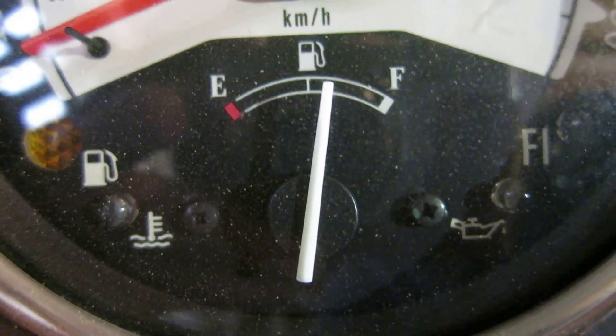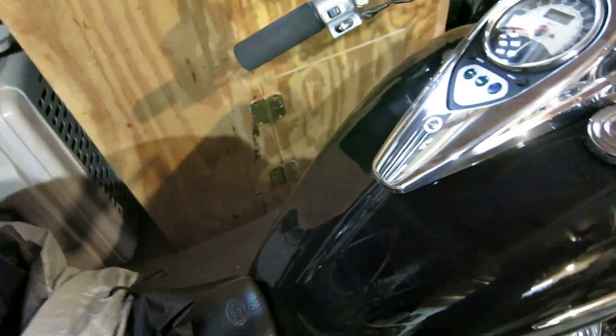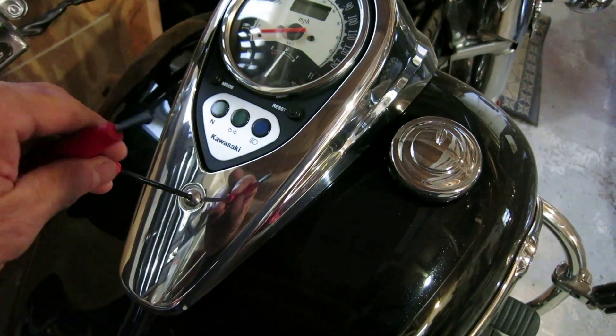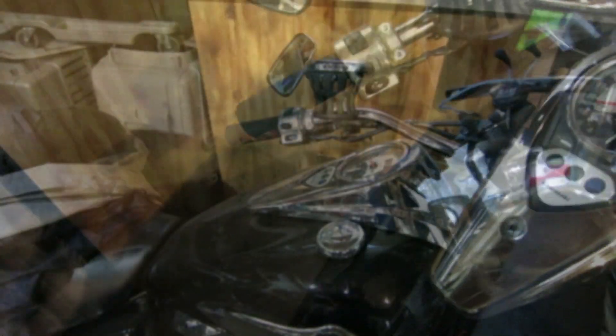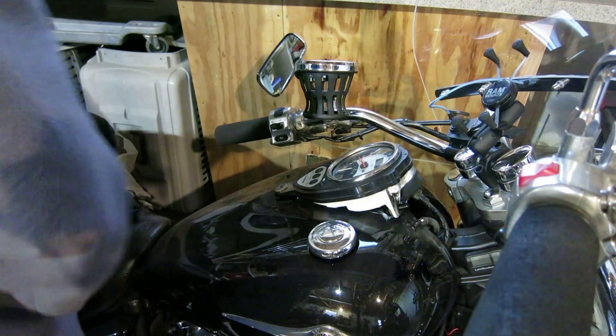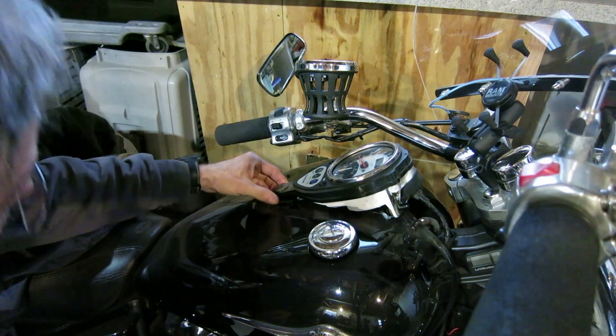I have to take the needles off and I want to make sure they're in the right spot. To get the cluster off I'm going to need an allen key — this is a 5/32 I'm using. I'll put this right in here and take this off. Now this is going to just kind of lift up and push off. There are a couple little pins here that it sits on — we're just going to get this up off of here.